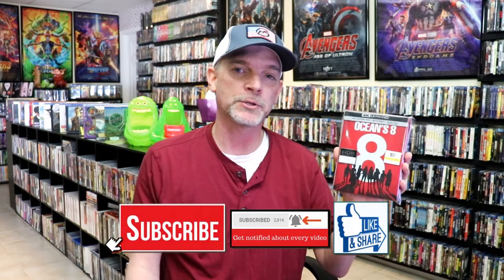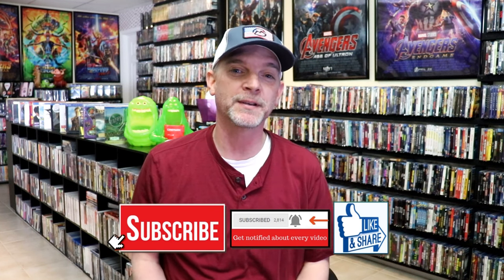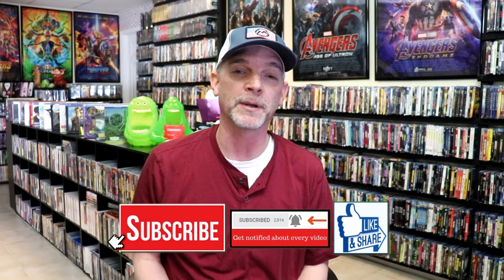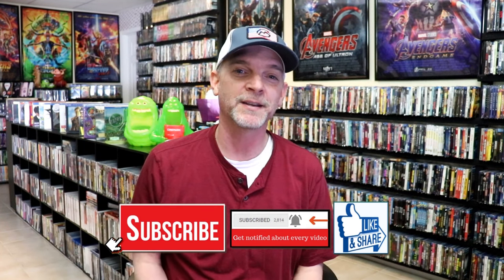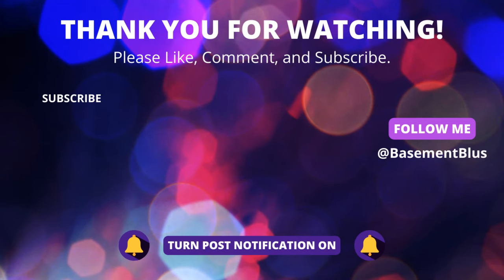I've never seen it, but I'm definitely going to be checking this one out. Please leave a comment below and let me know what you think about this particular steelbook unwrapping. Also let me know your thoughts on Ocean's 8, because I really do enjoy reading your comments. Thank you for taking the time to watch this video today, and we will see you next time.